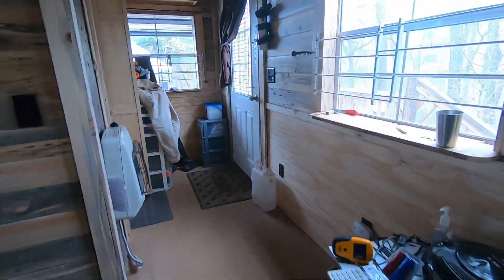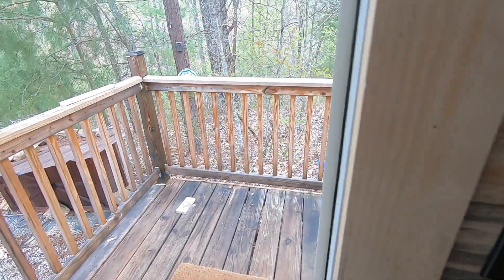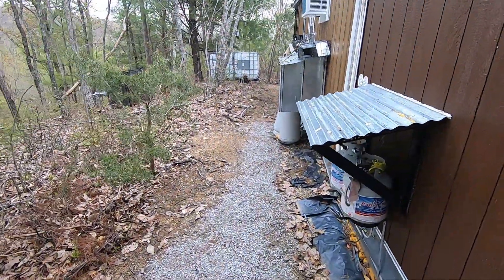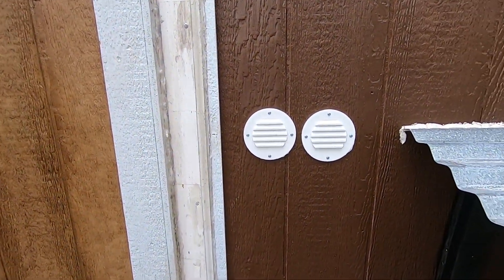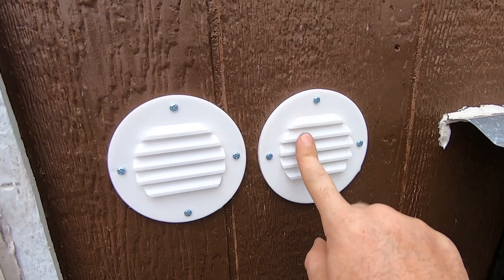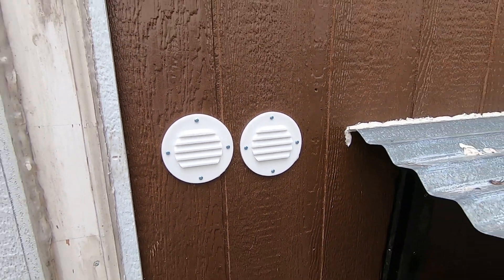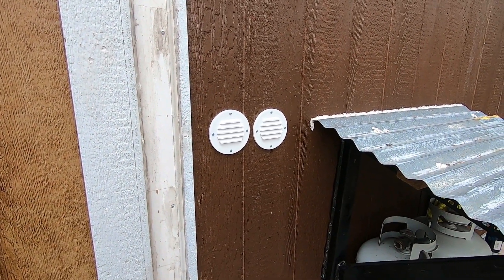Nice day today — it's in the 60s. This turned out really well. What I really like about it is the boots are pointed downward for the rain. It works really well. I appreciate you watching. Please subscribe, and God bless — take care.